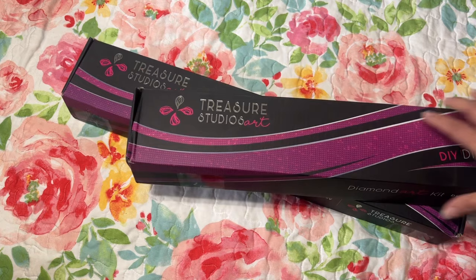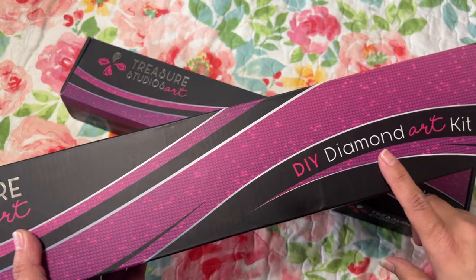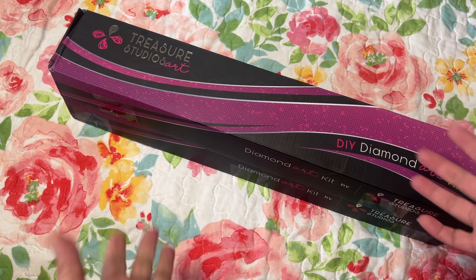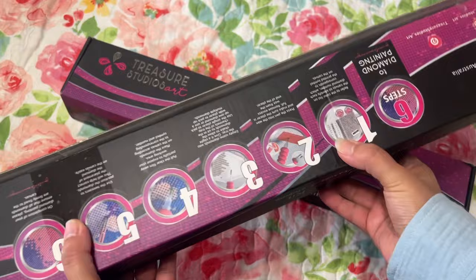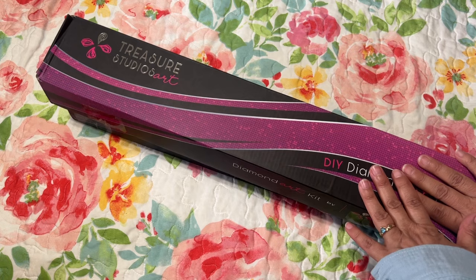This one is from Treasure Studio Art. I bought these during Black Friday/Cyber Monday-ish, and it says 'DIY Diamond Art Kit' on the box. The boxes I ordered came together in one of those thick bags, so that even if the box got a little bit damaged, the canvas inside will be okay. This one did get a little bit damaged right here.